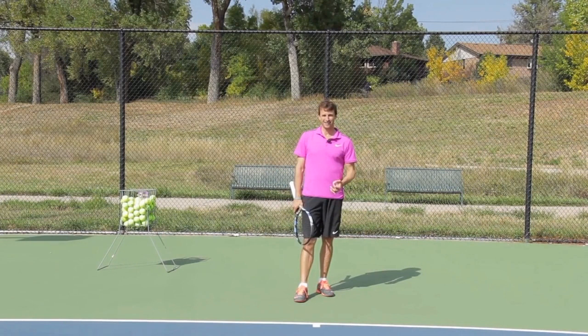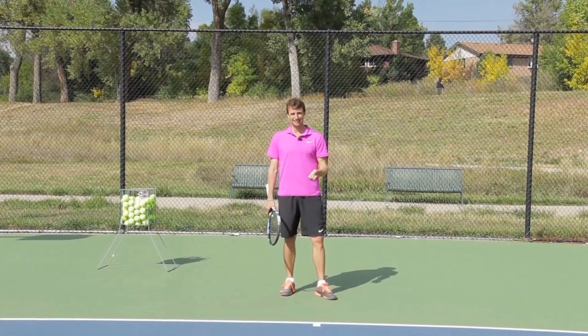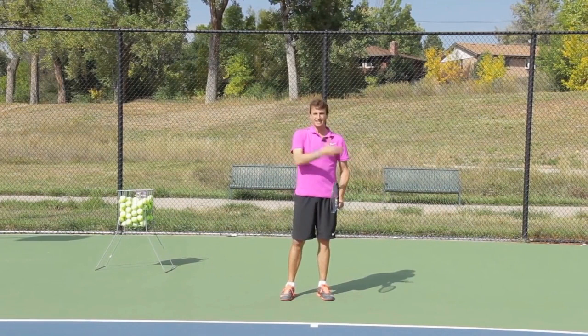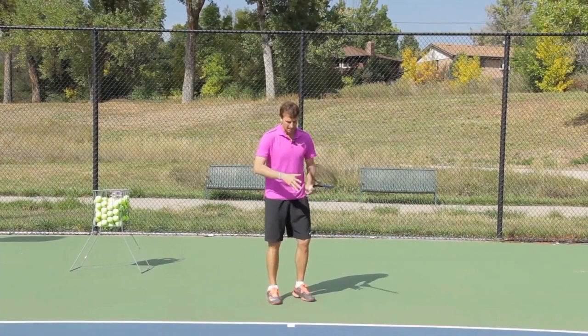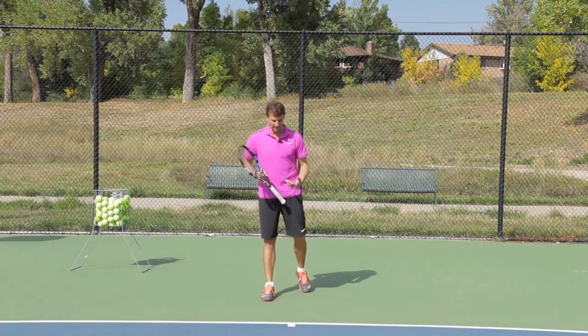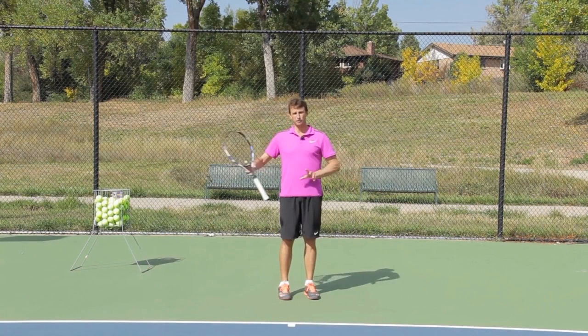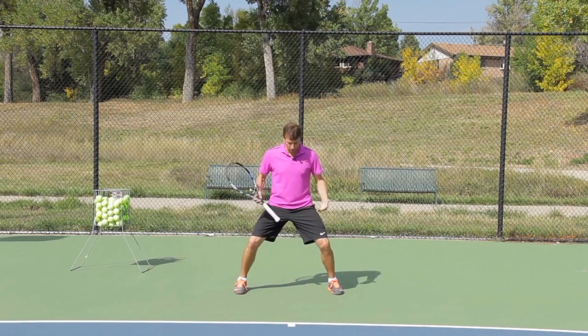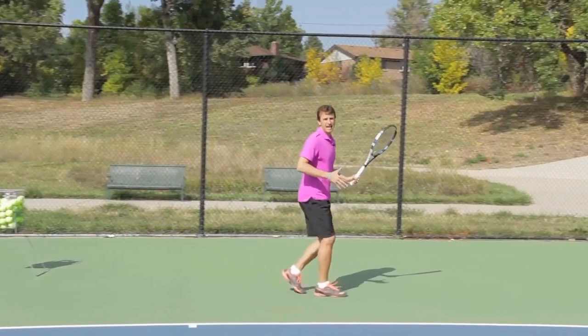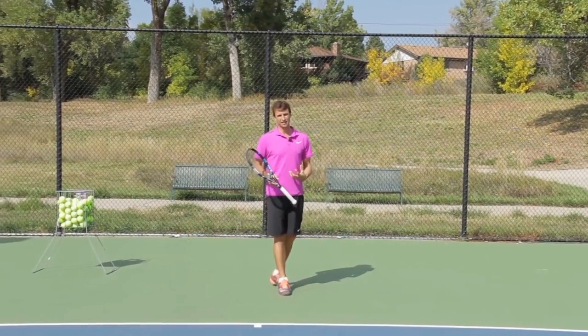Step number three to help you with your footwork is to take bigger steps. I know I'm probably going to take some heat for this one from coaches that say take little steps to the ball, but I'm not seeing that with the pros. I've been studying the game for a long time, watched a lot of video footage, worked with pros, and practiced it myself. There's a time and a place for little adjustment steps, but more players need to practice taking bigger steps, and the way to do that is to have a strong first move. A lot of players come out of their split and take little steps to get out to the ball, and that takes too much time.